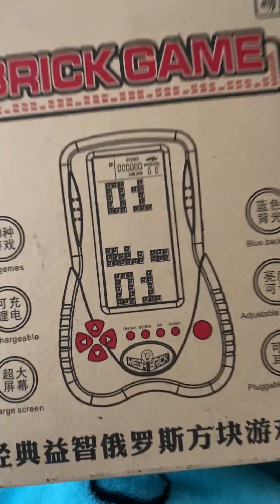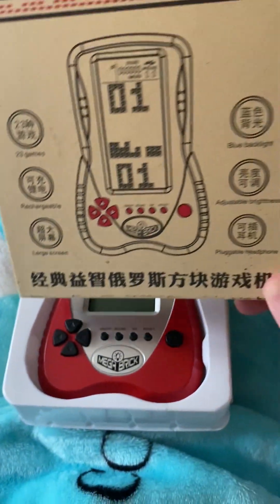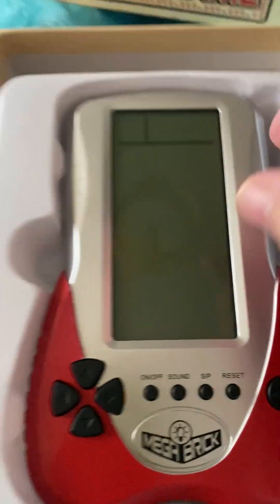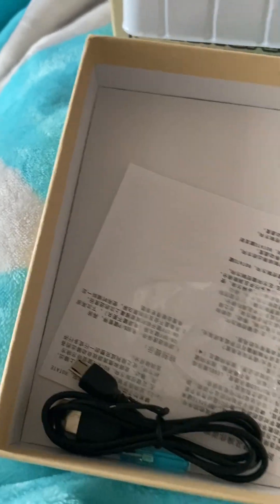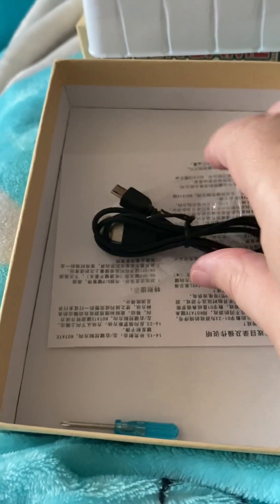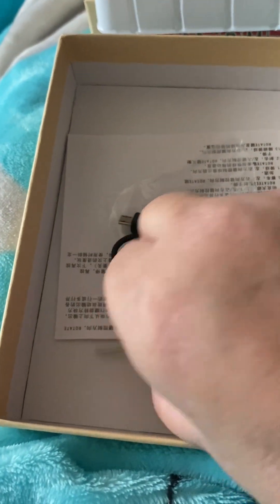So here it is in the box — not a bad size. Underneath this plastic bit you'll find there's a battery, which I've put in already — I'll show you in a minute. You can charge that battery up. There's a screwdriver to open the back with, where you put the screwdriver in, unscrew that.